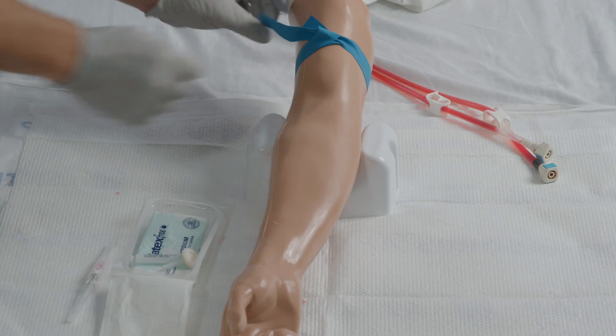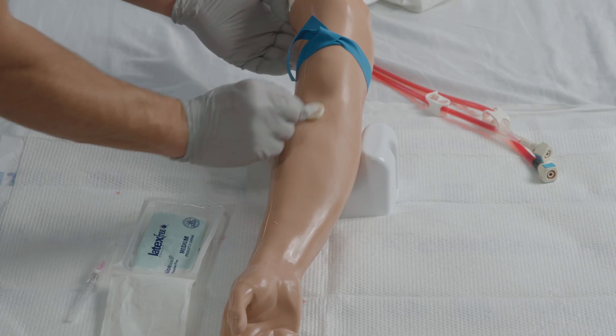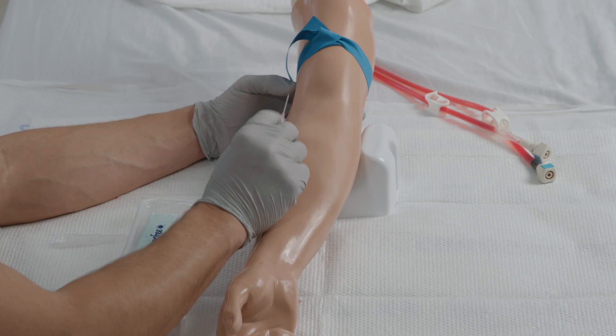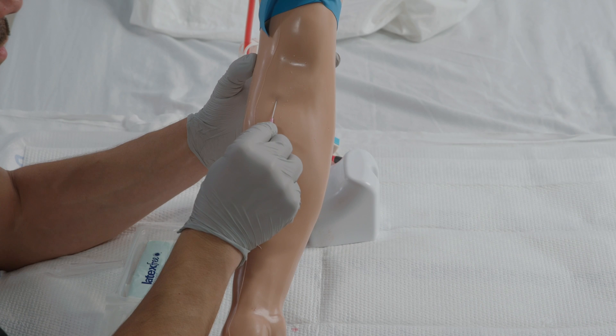Now apply the tourniquet, then clean the patient's skin with an alcohol wipe and let it dry. While holding the skin taut, insert the needle bevel end up inside the vein at a 30-degree angle.